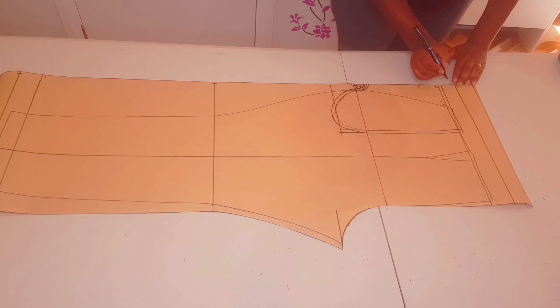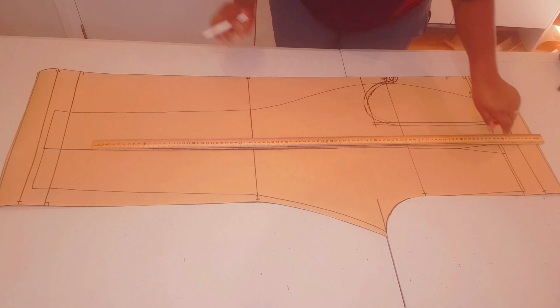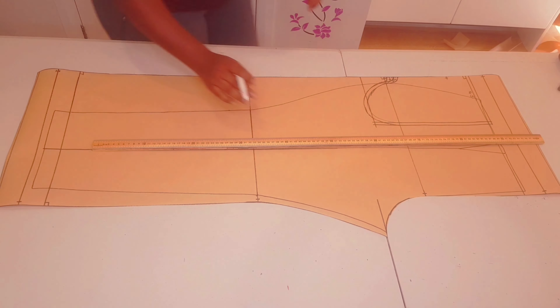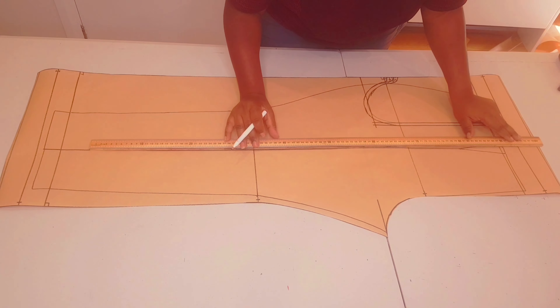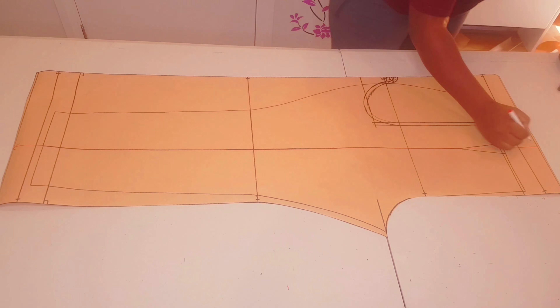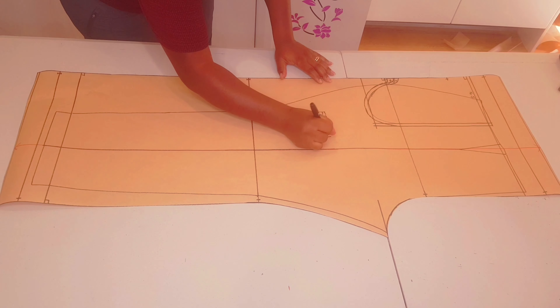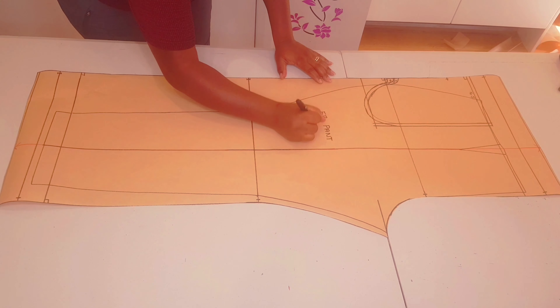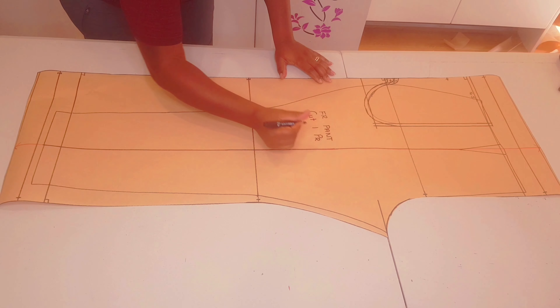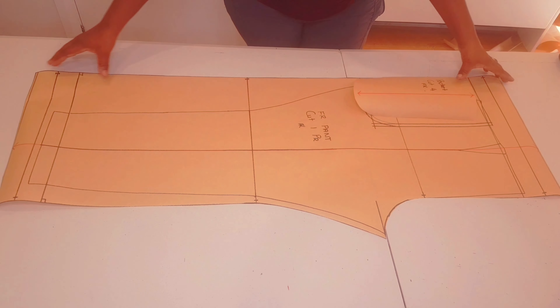Adding notches to the pattern and extending my original grain line to the top and bottom. Labeling the pattern 'Front pant — cut one pair' and adding my initial. Our front pant patterns are finished; now moving on to making the back pattern.